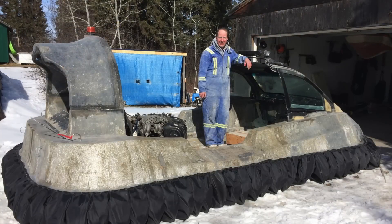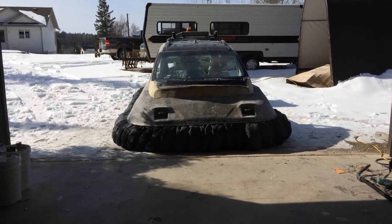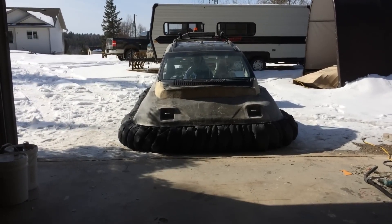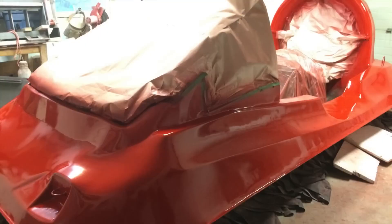Hovercrafts are also known for their speed and maneuverability, making them ideal for rescue and emergency operations across a wide range of environments. Another important feature is their ability to operate in shallow waters, marshes, and swamps thanks to their air cushion, which allows them to float above the water surface and avoid the need for a deep draft.